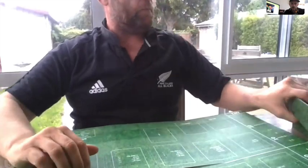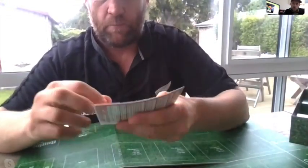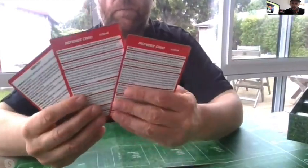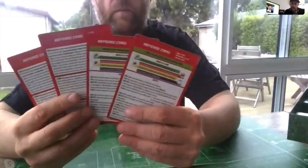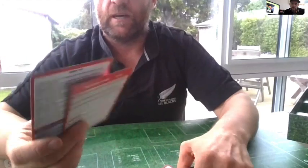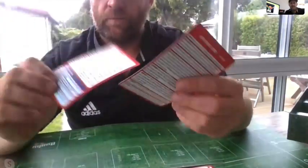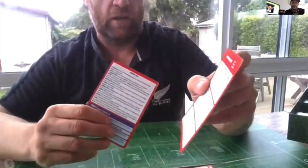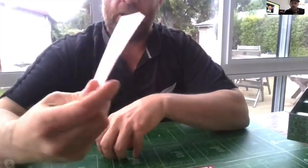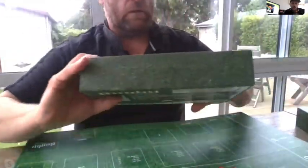Carrying on - back to our box we have the referee cards, nicely packaged up. They're gold when you're playing. When I was getting the hang of it, especially with the rule changes, it was so good having those beside the table. Basically it's a breakdown of all the rules - you'll get one for each player. You've got your scrum, ruck and lineout rules, all your kicking rules, and penalty rules. Really good, a nice readable size.